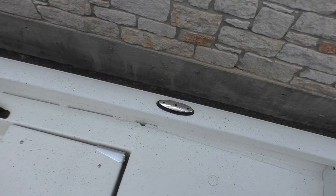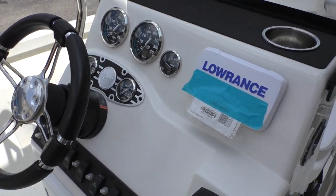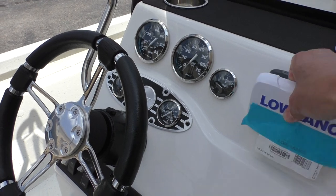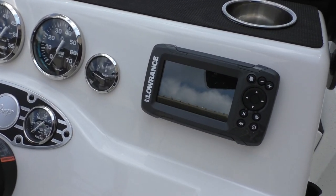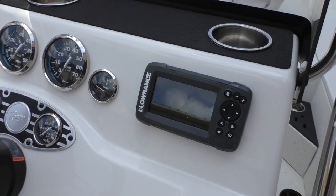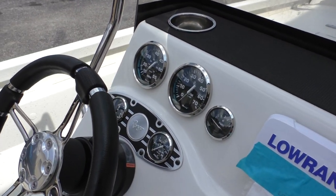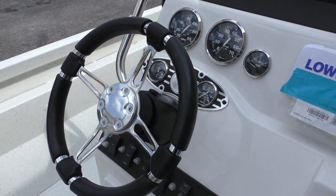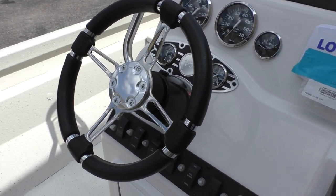You've got pull-up cleats and a passenger handrail. There's your full gauge package — tachometer, fuel gauge, Lowrance Hook 4X fish finder, water pressure gauge, trim gauge, and speedometer. There's a nice steering wheel with controls for your bilge pump and your lights.